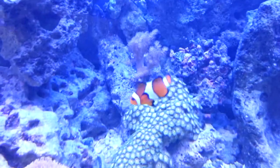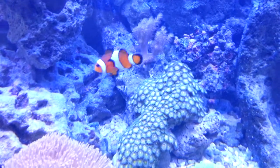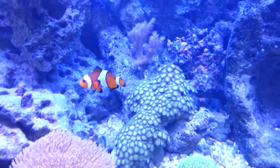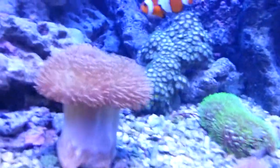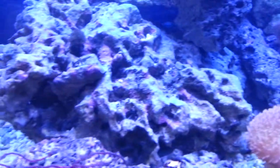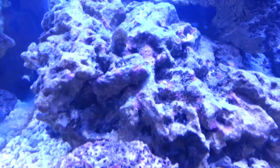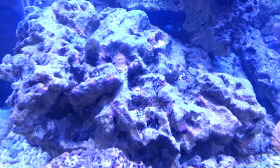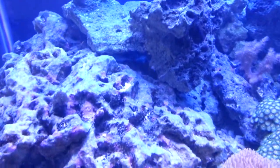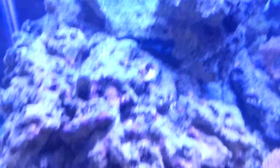My Goby — they were supposed to be reef safe, but he had a stylophora right here and he was eating the back of it. He was eating the skin off of it and I didn't know. He pretty much killed it and I didn't notice because he only ate the back part so I couldn't see.